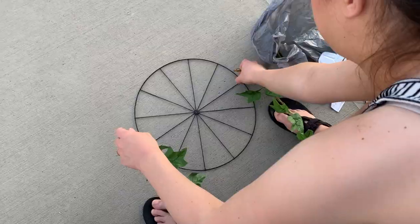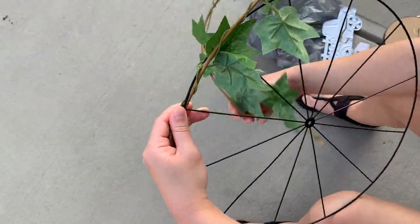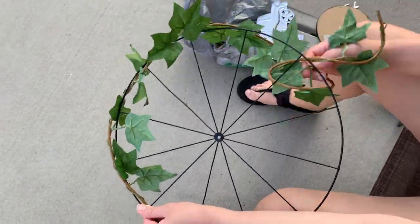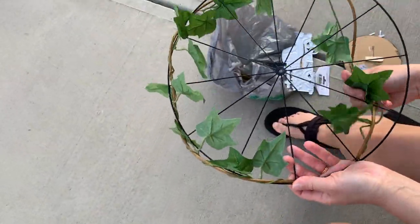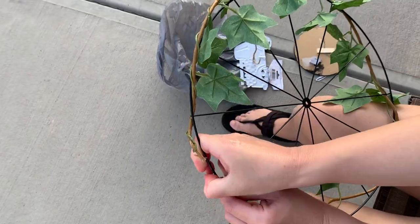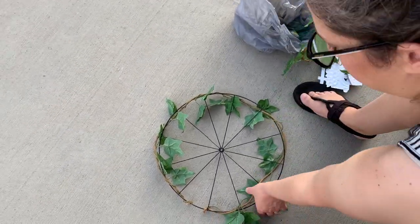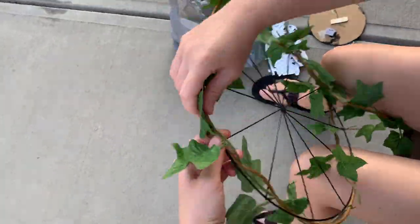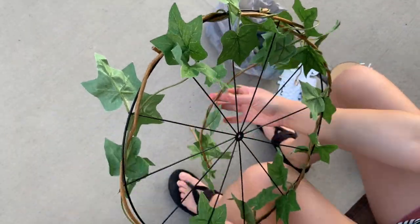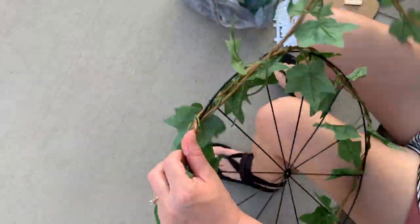I'm taking some garland from Dollar Tree — I bought two of them, which I'm glad I did since they're kind of sparse. I'm just wrapping this around the wheel form. Kristen had used a wood piece with florals on it, which would be another great way to make it versatile so you could constantly switch things out. I definitely didn't do the same as hers, but it definitely gave me the inspiration. I'll have her video linked down below along with the Try It Tuesday playlist and Sammy's channel.